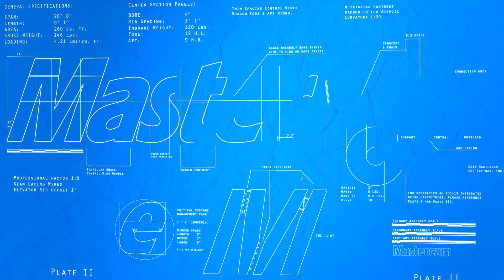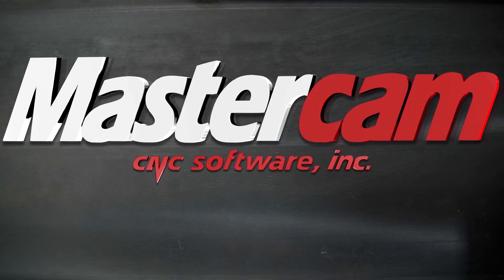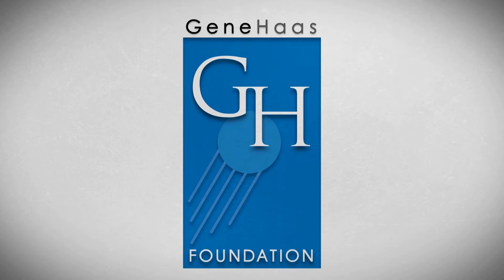This video was made possible in part by Mastercam, whose CAD/CAM software provides the base to all code generated for Geek Group CNC projects. The Geek Group would like to extend our deepest gratitude to the Gene Haas Foundation for making this program possible. Thanks to their generous contribution, we are able to train and inspire machinists all around the globe.